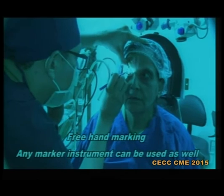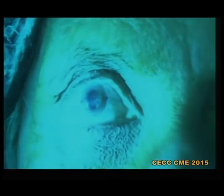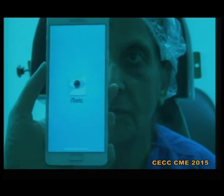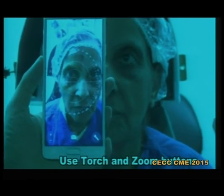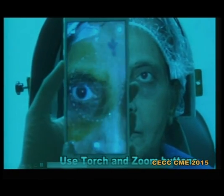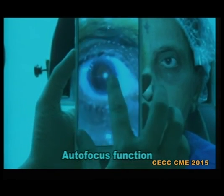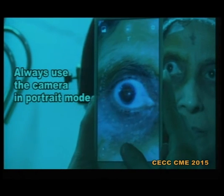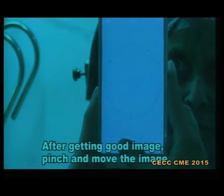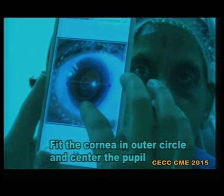The most important thing is that the patient has to look straight. In this particular video you can see she is looking a little upwards, but you have to be at the patient's level and mark. The accuracy is not a problem because we are going to check it with the iToric application. This is how the application looks like. Once you open it, you can magnify, start the torch of the camera, ask the patient to look straight, autofocus, and take a nice picture of the marked cornea.